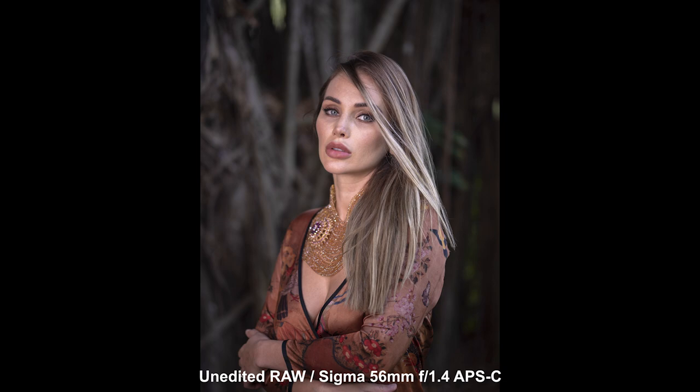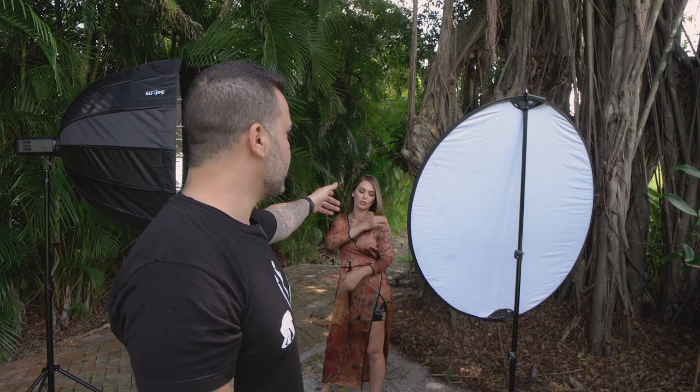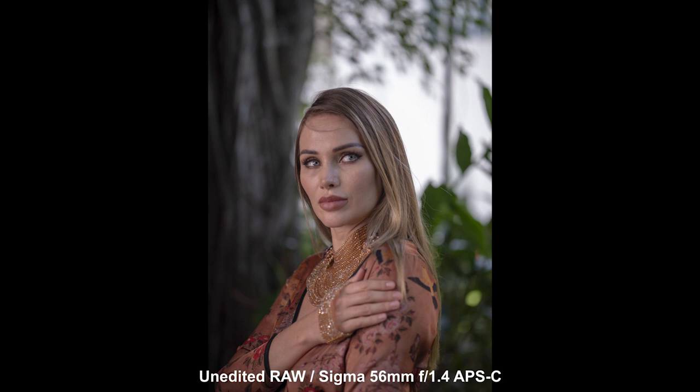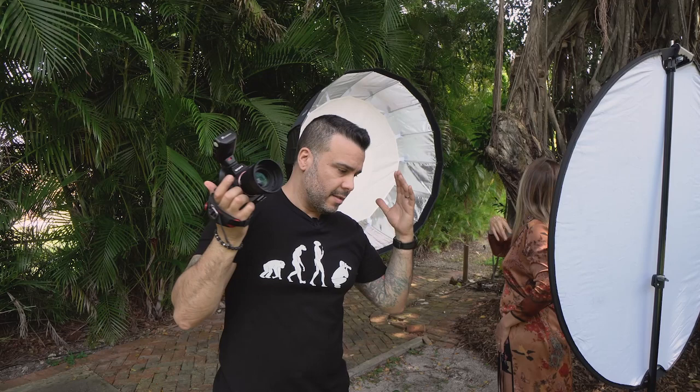Now we're going to try to catch some of the golds from this reflector right here — the light hitting the face and hopefully bouncing off the reflector onto her face. We're shooting all this time in APS-C mode on the full-frame camera, and what I'm seeing through the viewfinder is incredible.